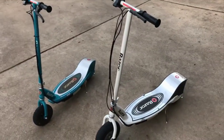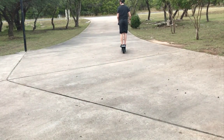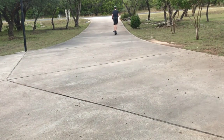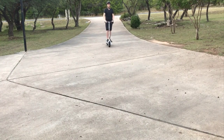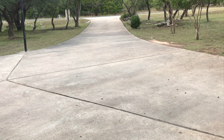Now I'm going to show you some footage of me riding around on it. I forgot to tell you — the scooter has already been driven three and a half miles since I last charged it, and it still holds up really well.